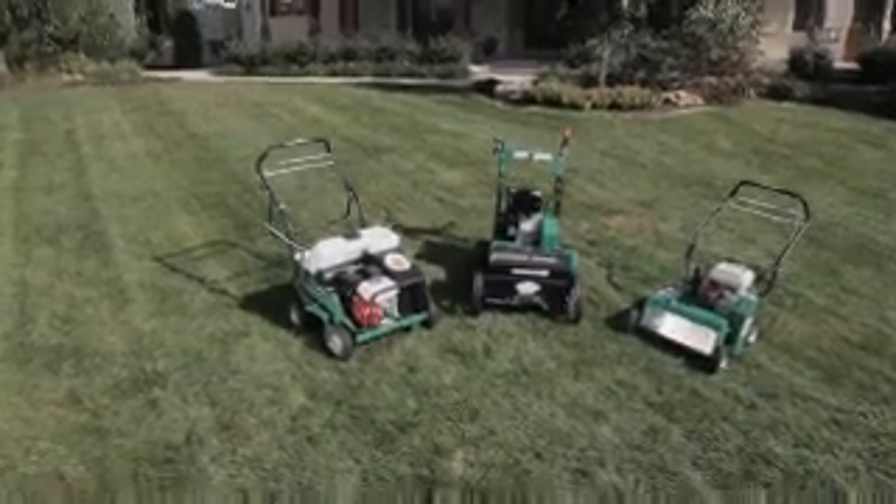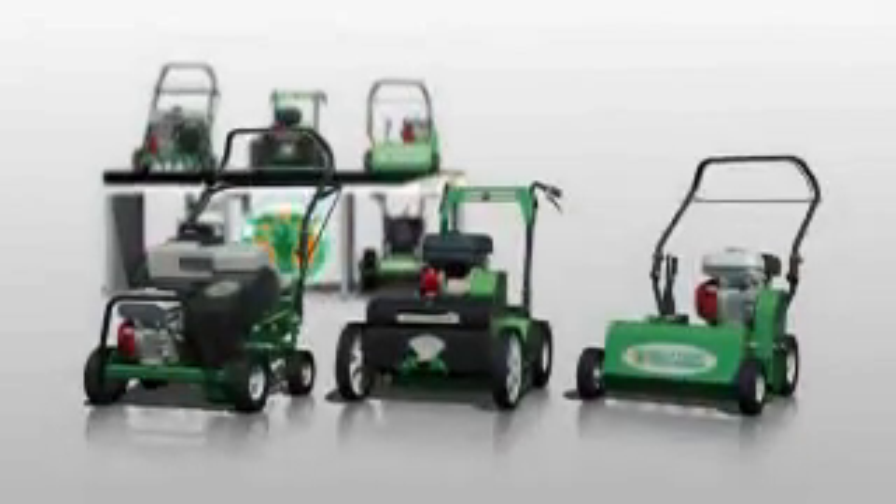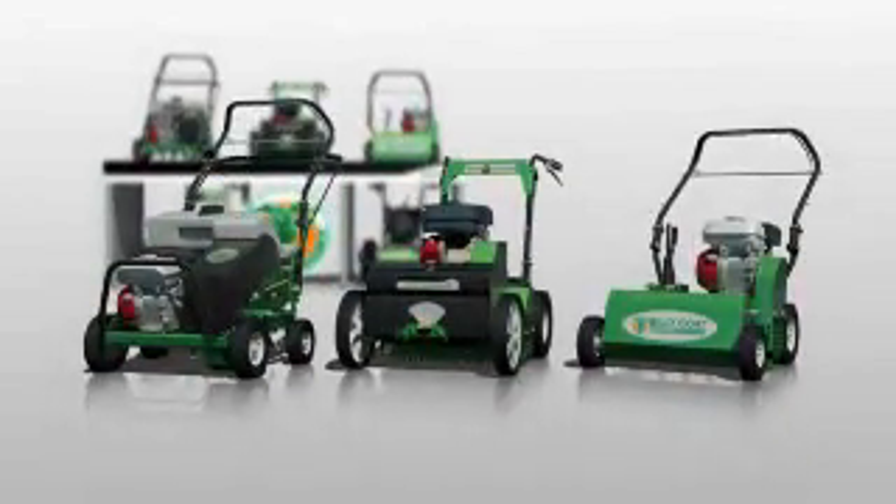So, when it's time to rejuvenate your yard, there's no reason your grass shouldn't look great in all seasons. Clean up with Billy Goat, a full line of property cleanup solutions.